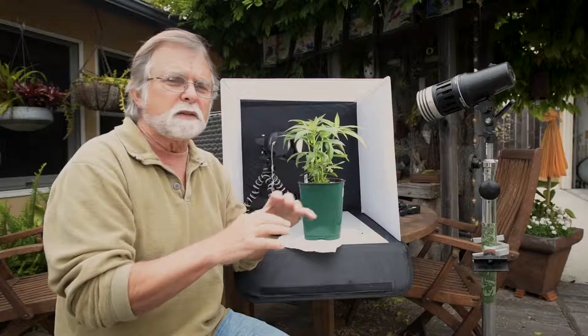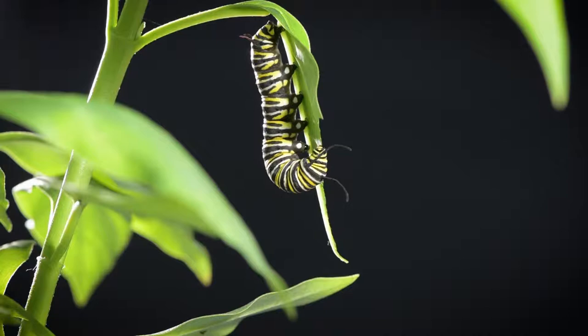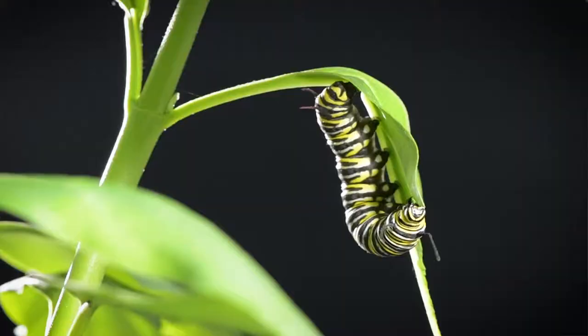These lights don't heat up or anything, so they're able to give me light without wilting the leaves and without bothering the caterpillar — so that's a real positive here.